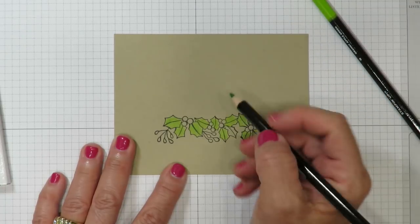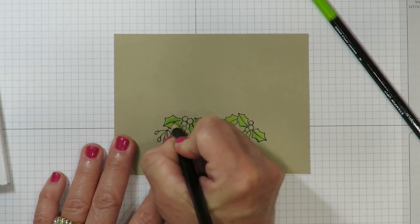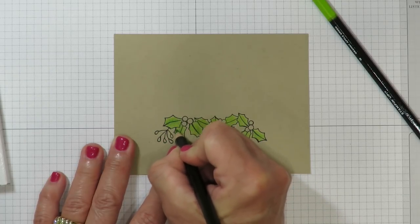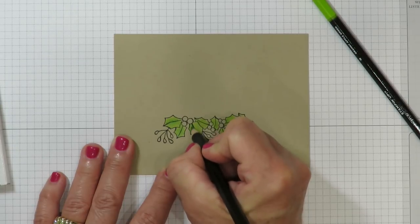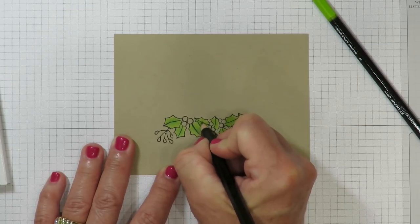Now I've taken the Garden Green pencil and I'm going to add some definition up the center. I'm not worried about too much shading or blending because I think the pencil itself is going to lend some credence with additional colors. I'm working on either side of the vein in the center of the leaves.